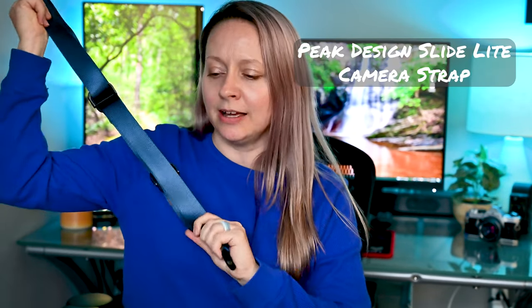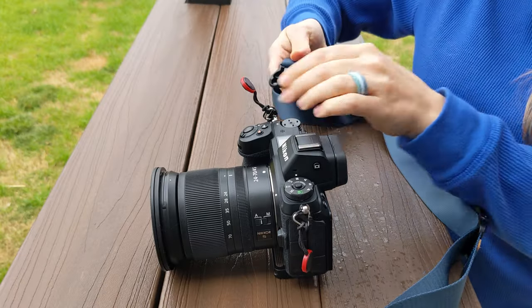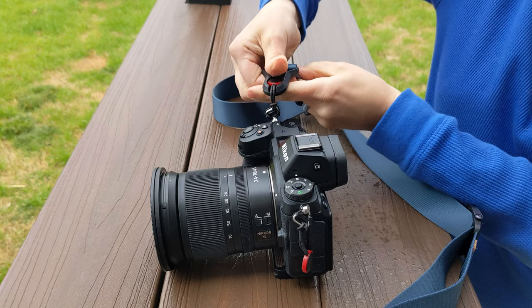The second item on my list is another Peak Design accessory and also my newest camera accessory — the Peak Design Slide Light camera strap. There's also a Slide version which is a little bit wider, but I have the Slide Light because it's thinner, which works great for my petite self. It's fantastic because I'm able to snap it on and off the camera with relative ease, which is great because when I'm using the Peak Design camera clip the camera strap can get in the way.